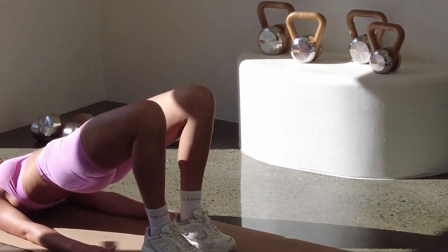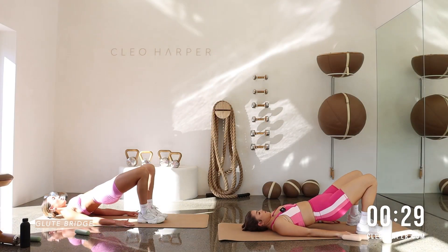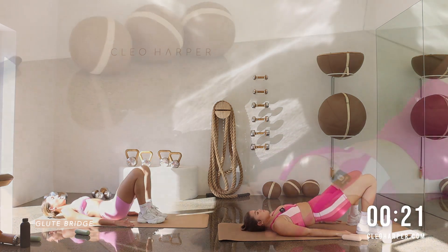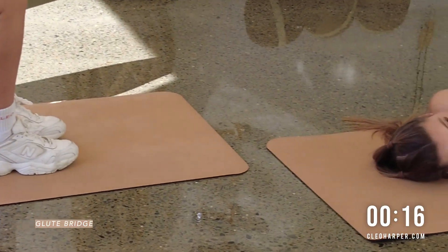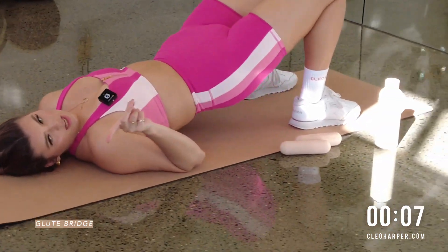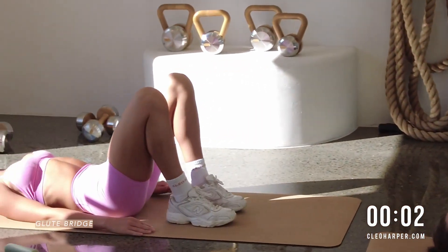Drop weight. Feet down. We have glute bridges. Set yourself up. Palms down. Lift the hips. Lower the hips. Drive through those heels. We're squeezing those glutes. Up and down. Find that swift pace now — our body is well and truly warm. And you're actually halfway through the second round. How good. Up and down. We're in and we're out today, nice and swift. But don't worry, that body is getting a great workout. And the mind, because you're moving so quick. Last one. Bring it down.